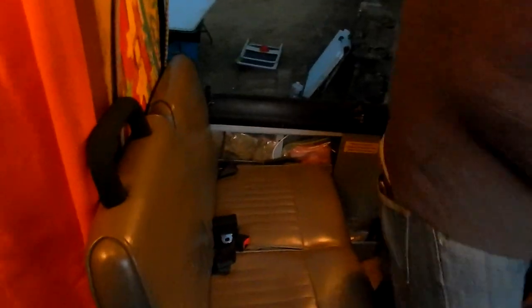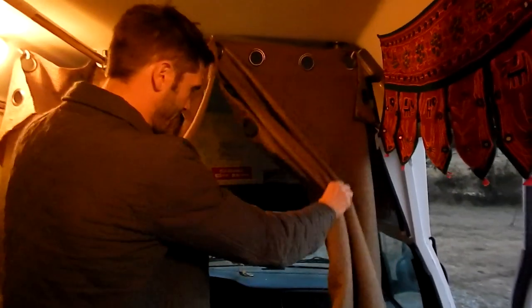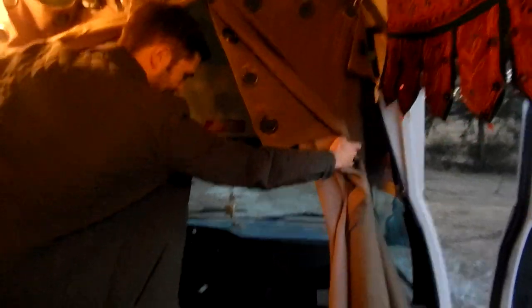We got these blackout curtains to help keep the sun out. So when you're parked, it keeps the sun out and gives you some more privacy. It opens up to the cab right here.